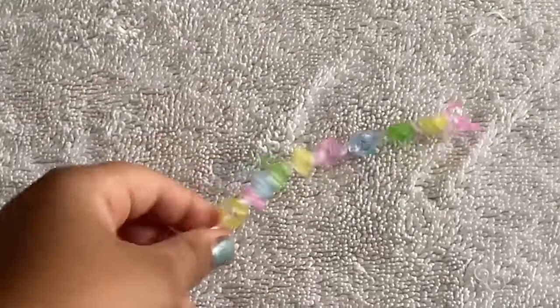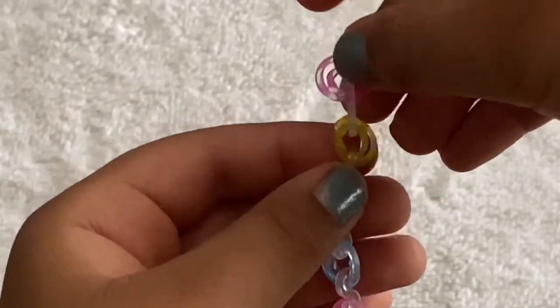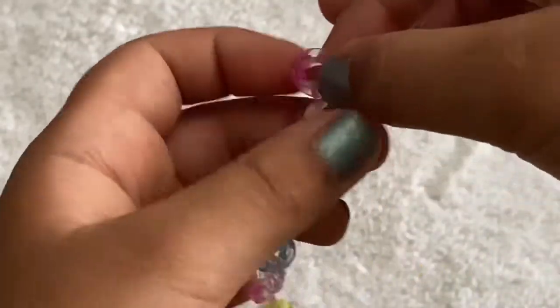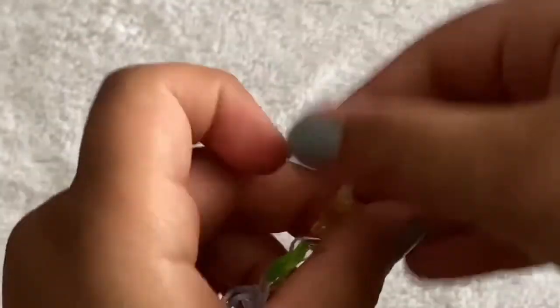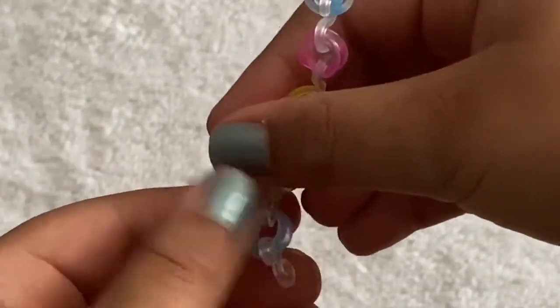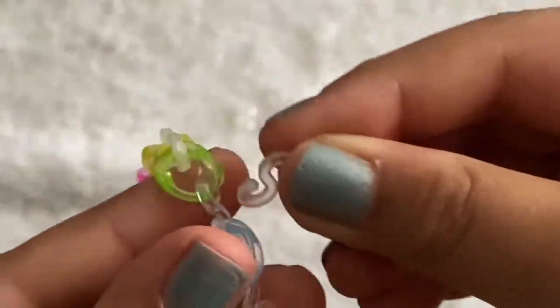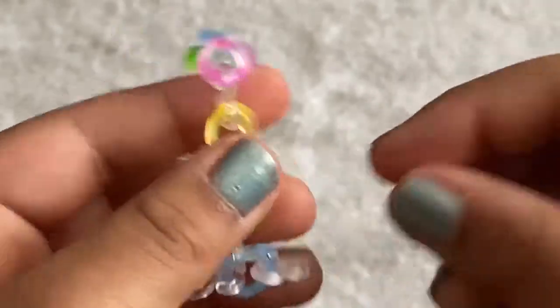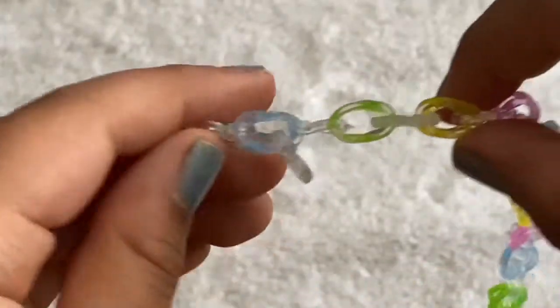I've made my chain long enough for my wrist size. Now we're going to do the same thing — make sure not to add a c-clip at the ending because we'll close that off later. What we're going to do now is grab some c-clips and clip them onto the cat bands sideways.